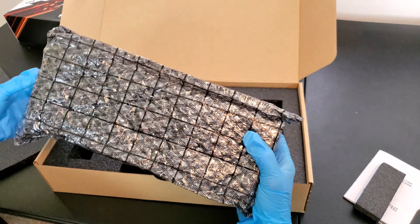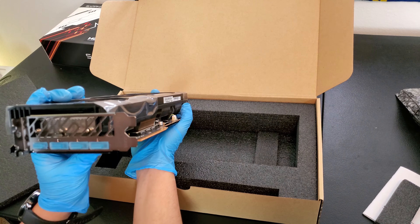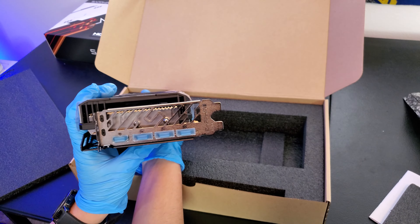Damn, check that out. As you can see, it's got the Sapphire lettering right there. Radeon. This is the reference card — this isn't the Nitro.